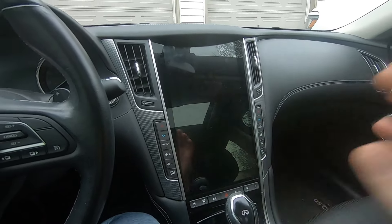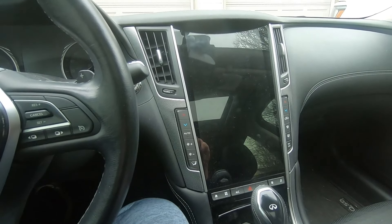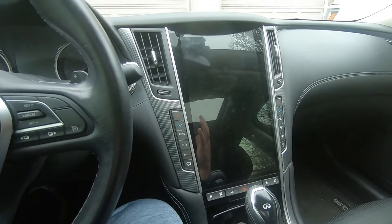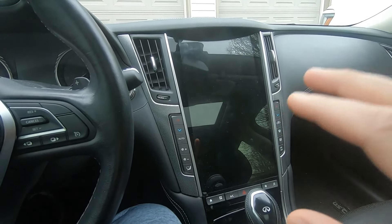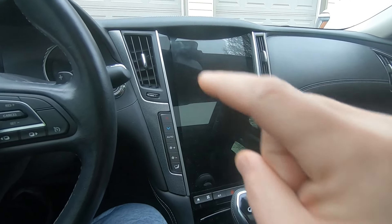If you watched the install video, you'll notice that the top screen stays in place and this unit covers it up. The reason for that is because that top screen is your DCU. That DCU is still responsible for many other things — I don't know exactly what all it's responsible for, but a lot goes on in the background. I know for a fact it controls the cameras, I think something with the HVAC system, probably the Navigator — it is like the main control unit. This unit is an overlay to that.